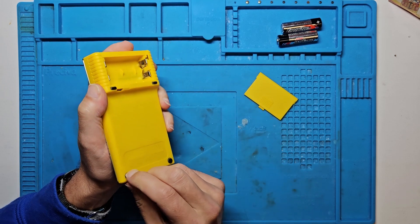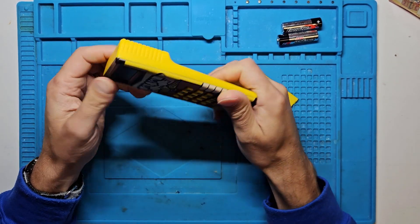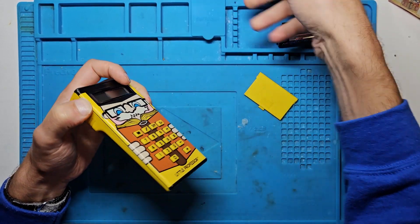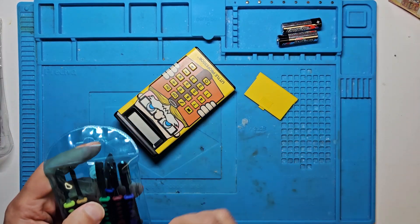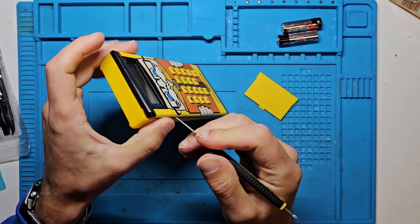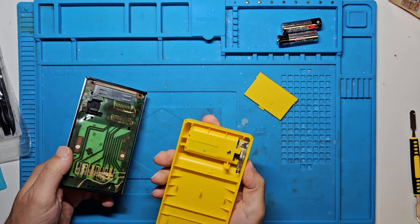With no obvious screws, it's either hidden underneath the pads or it's just going to be a case of prying this open. You can see there's a little bit of a gap. I've got plastic and metal pry tools — I think I'll try a metal one in this instance. Just pop in apart like that — and look, here's more of it coming out. Hopefully not too bad.